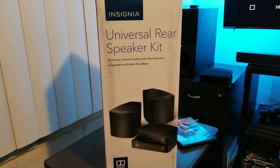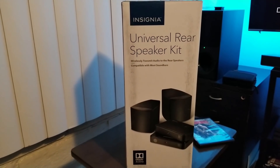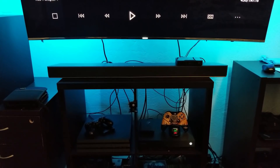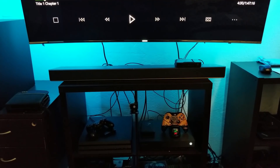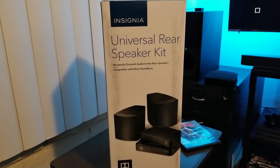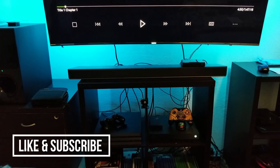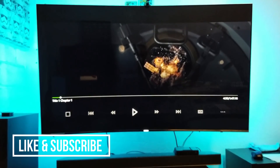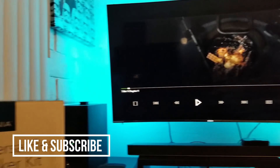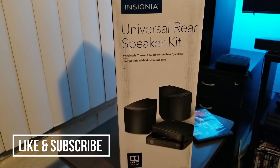So there you have it, guys. If you're looking to add rear speakers to your soundbar without breaking the bank, the Insignia universal rear speaker kit works very well. I'm honestly surprised — I thought it might not work, but it does work with Dolby and also with DTS. Go ahead and try it; even if you don't like it you have about two weeks to return it at Best Buy. In my case I had to sacrifice Dolby Atmos, but I actually like this setup better. Let me know what you guys think — I'm still going to test other games. So far, so good. I'm very surprised. I'm Joelster — thanks for watching, see you on the next one!